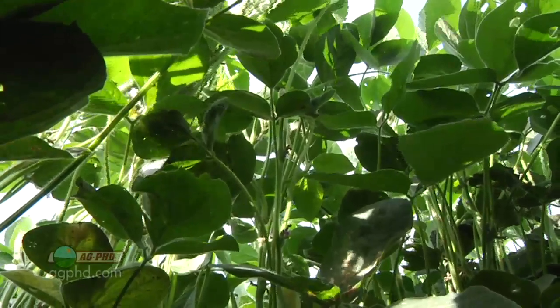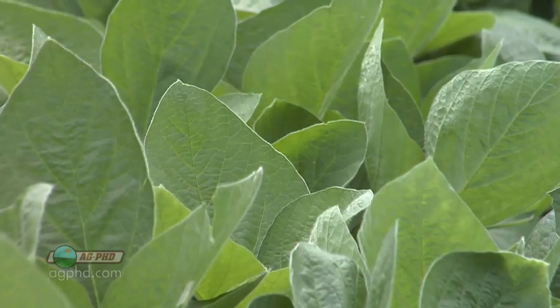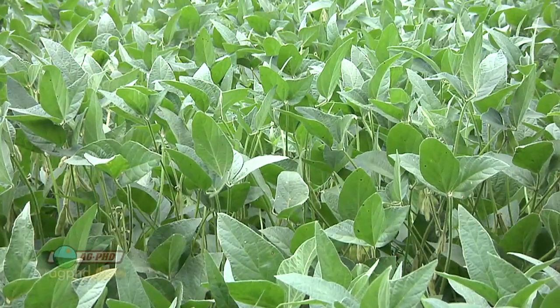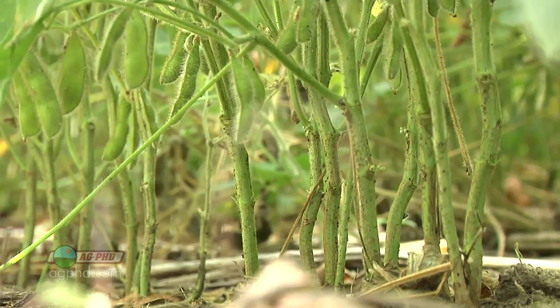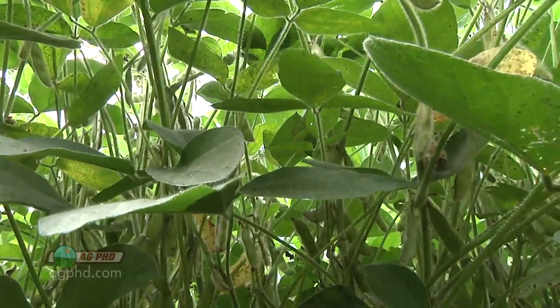Weeds aren't even going to start growing because they don't think there's a possibility of good growth. The other thing is late in the season we're always starved for moisture, especially in the western corn belt. With a thick crop canopy and less sun reaching the ground, there's less evaporation, so we're going to lose less water. A tight crop canopy seems to trap moisture down in there.